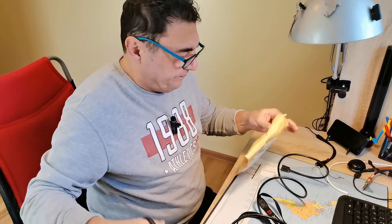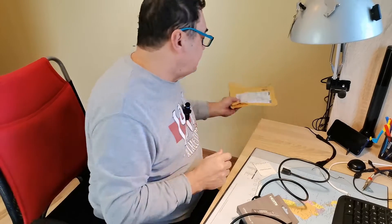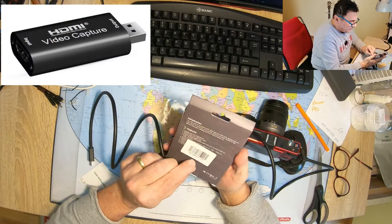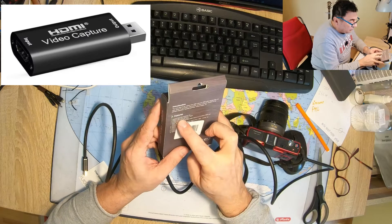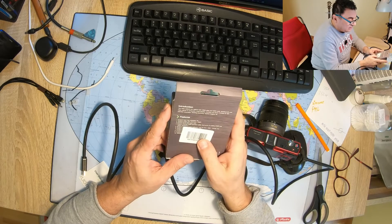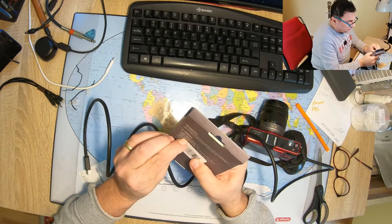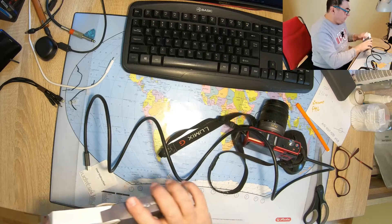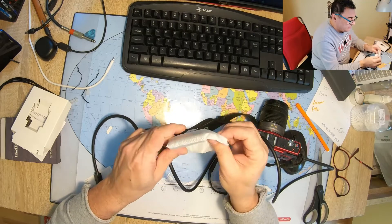Now what about this capture card? That's a very generic card. I saw lots of tutorials about it. It runs up to 4K, supports output maximum resolution: input is maximum 4K, output is only 1080p. It doesn't say anything about frames, but for my purpose 30 frames is enough.